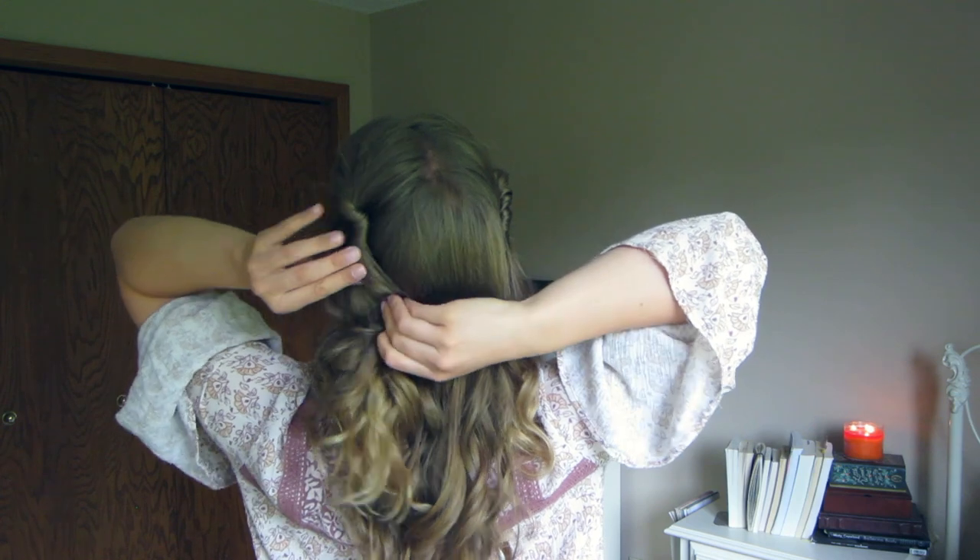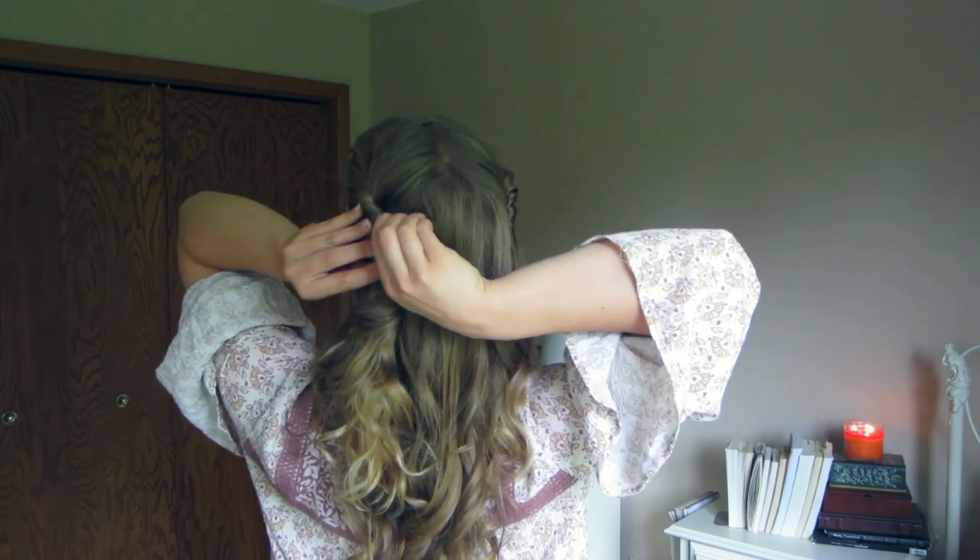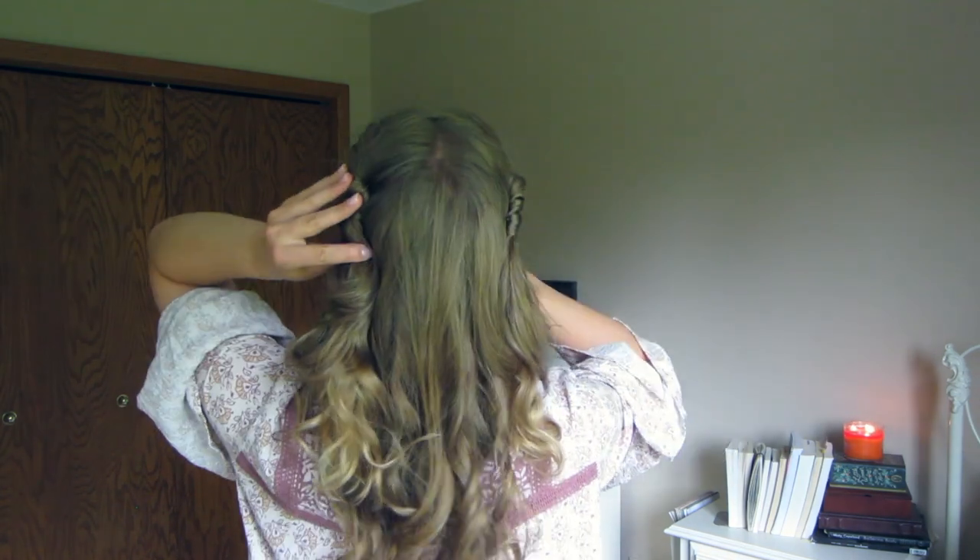Do the exact same thing on the other side: take the hair in front by your part, twist it behind the braid, and slowly add more hair as you move downwards. Keep twisting and adding hair until you've added all the hair in front of your ears, then twist down several more inches, push the twist up to give it volume, and pin it into place. Once you're happy with both twists, we're going to add two flowers behind the left twist — just like Sophie has in the movie. Sophie has big white organza flowers, or at least they look like that.